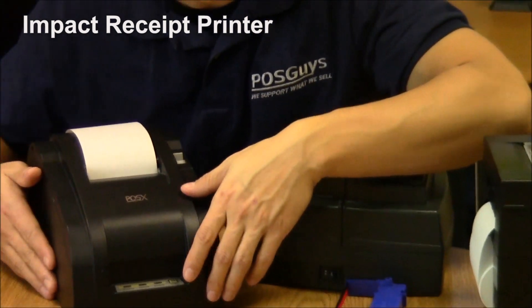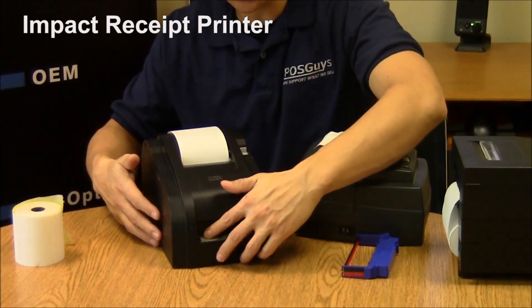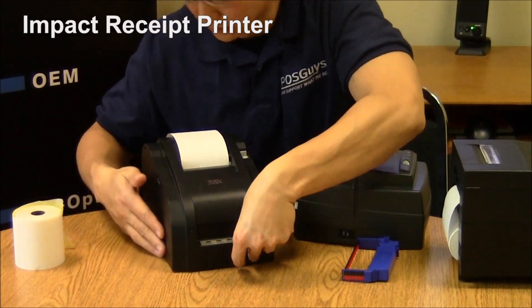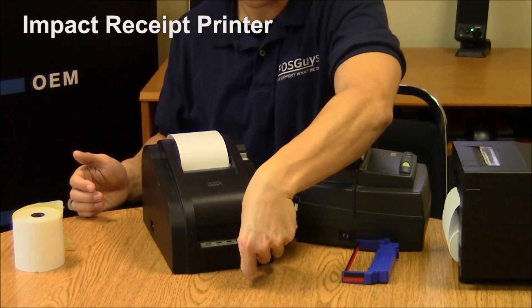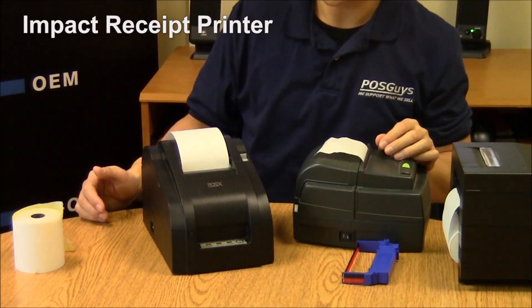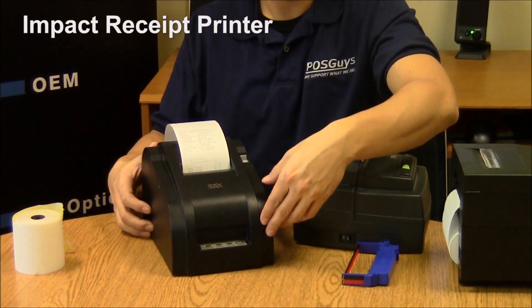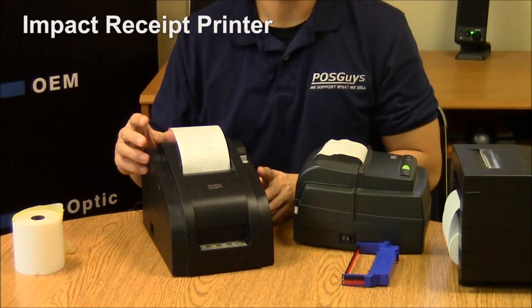The disadvantage to impact printers is the sound — they are quite loud. If I run a print test on this one, you can hear that they make a lot of noise.